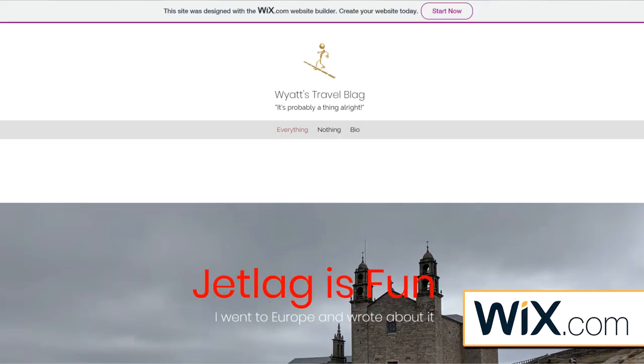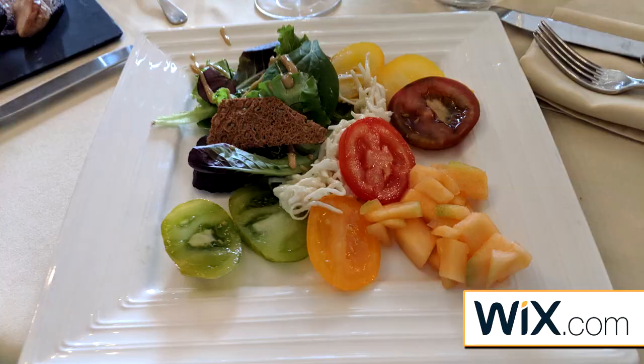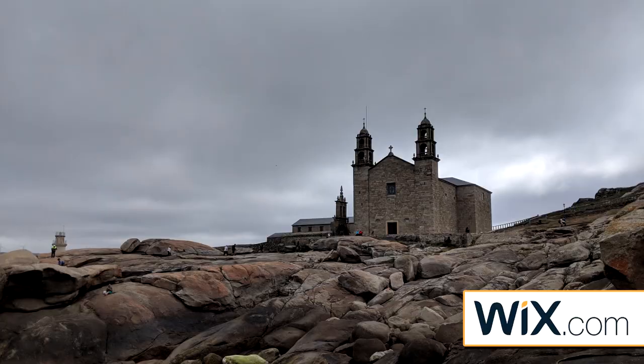I want to take a moment to talk about the sponsor of this week's video: Wix. You all know how much fun I had working on my website, MyMovieMore.com. I liked using Wix so much that I recommended it to Wyatt, who set up a travel blog after spending a month in Europe — a great way to chronicle his adventures in Ireland, Spain, Portugal, and France. Most fun: Ireland. Best meal: France. Best city: Porto, Portugal. Best architecture: Spain. Best scenery: France. Best weather: Ireland — because it always rains, though apparently they had a drought that summer.